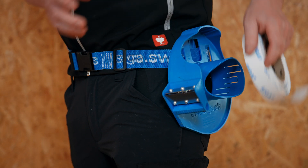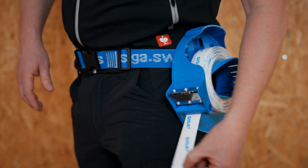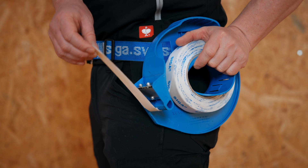Corvum is inserted into the dispenser with the tape rolling downwards. To tear off pieces, it is pulled forwards, blocked on the belt and torn off sideways.